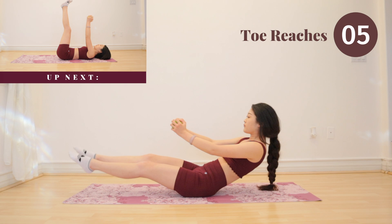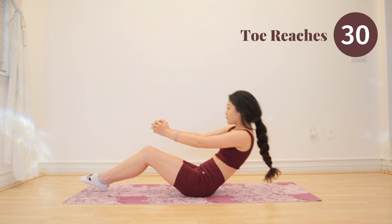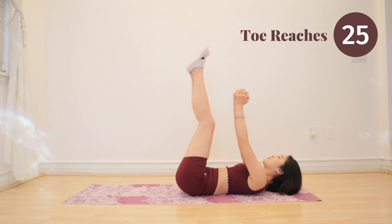Get ready for toe reaches. You guys are doing so well. I'm very proud. Keep on going, you can do it.